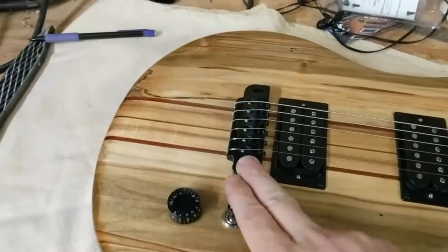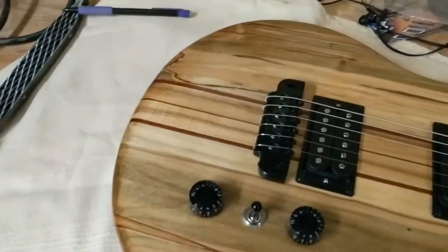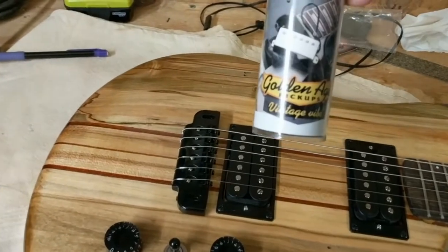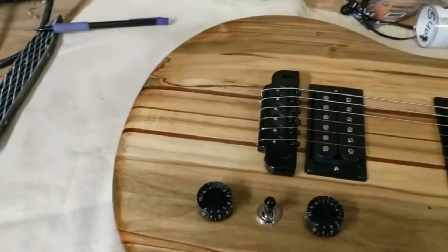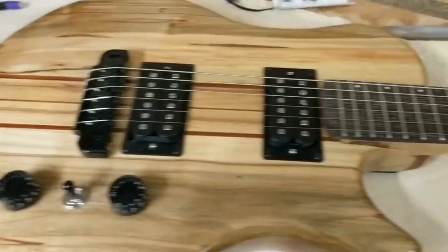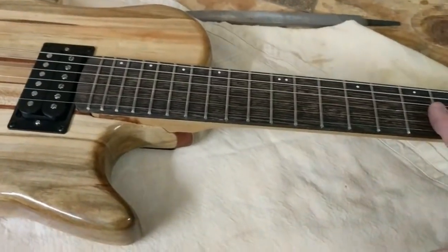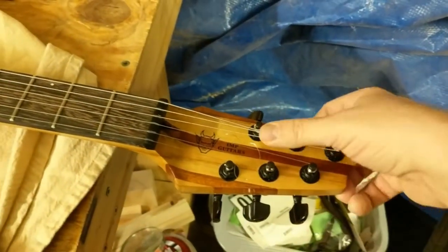You can see there's a Goto bridge, a couple of Stu McDonald Golden Age Classic pickups with a vintage sound, just a simple volume, three-way switch and tone on this one. A wenge fretboard — I still haven't put any string trees on it yet, but that's still to come.